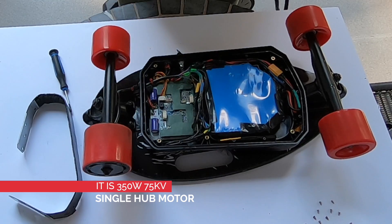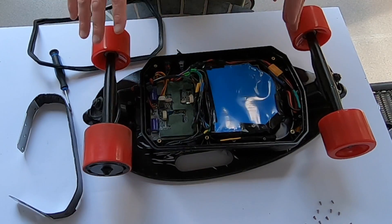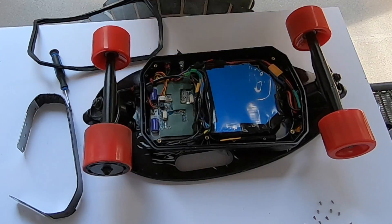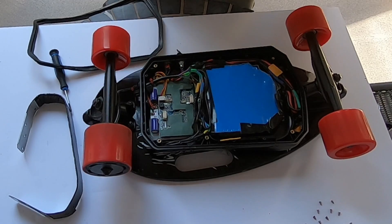So this is how everything fits inside the box. I'm just going to assemble it back and put it back together, and ride it inside the house — because I'm in quarantine at the moment.